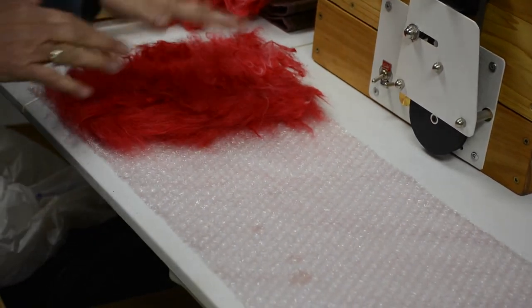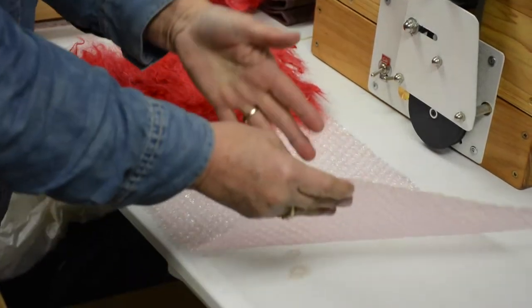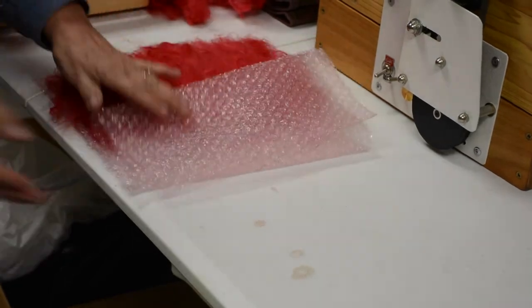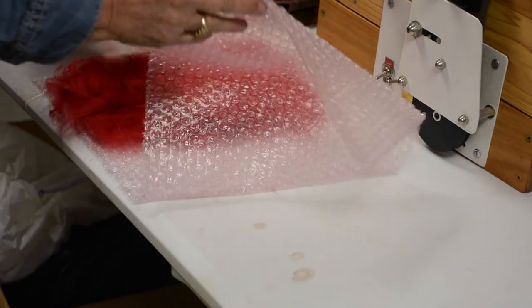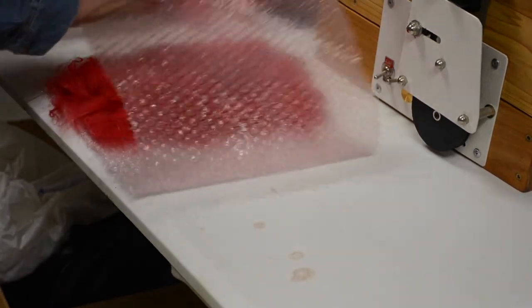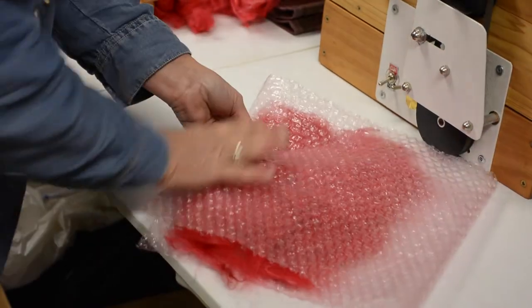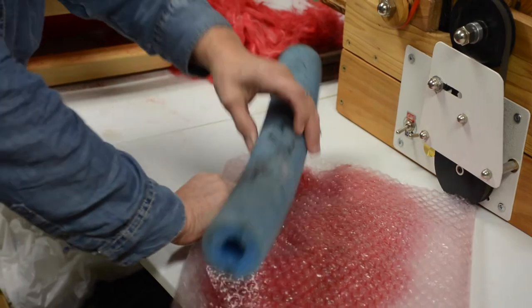I would layer this whole sheet and then put another piece of bubble wrap on it. With that I would have my hot water ready with soap, spray that on and saturate it, then put the other piece of bubble wrap on there and take a basic tool or pool noodle.